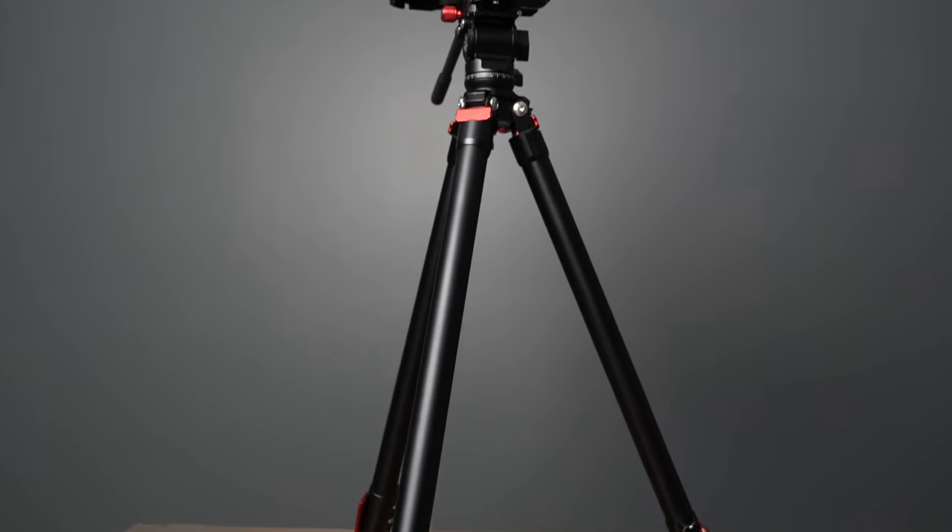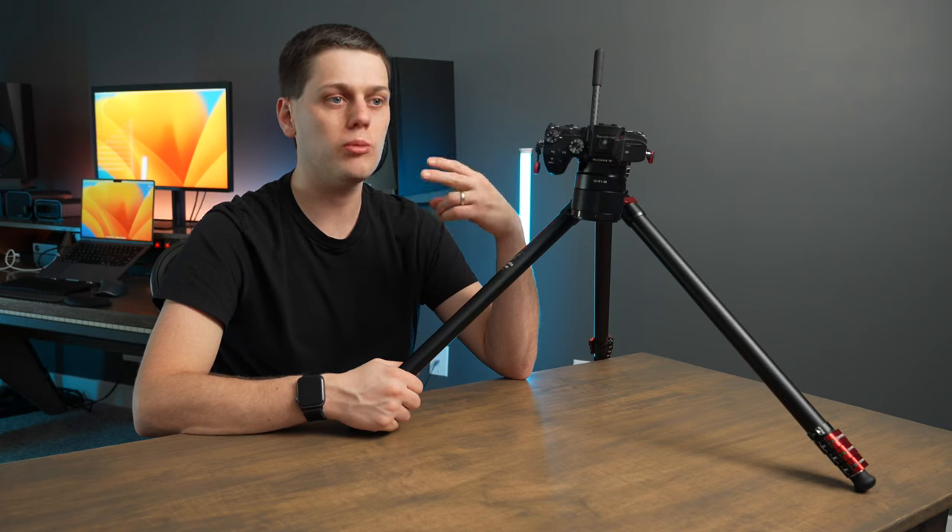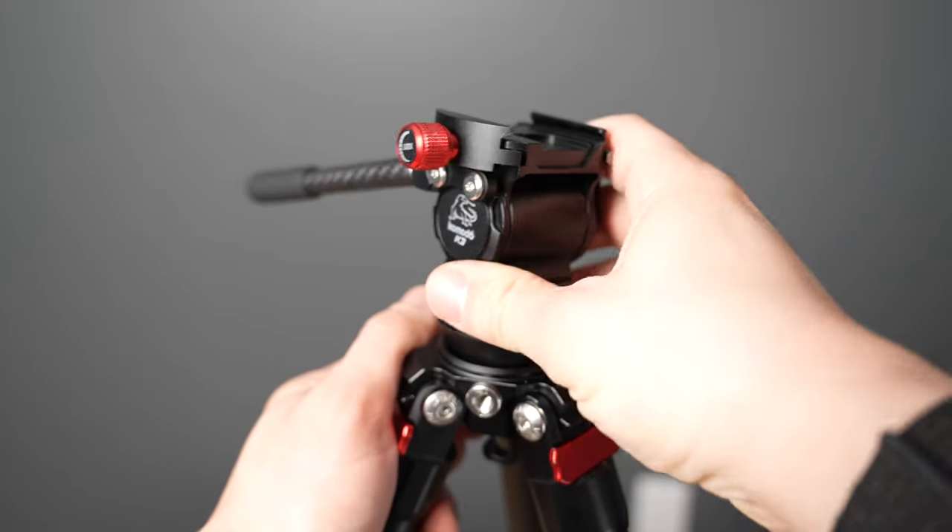This tripod setup comes in at about $170 for the aluminum version, or you can get the carbon fiber version for around $230. Buy the aluminum TA-3B if you want a tripod that's a bit longer and feels more heavy duty. Buy the carbon fiber version if you want to save on size and weight, though it won't reach quite as tall. If you're interested, I have links in the description below. Feel free to leave a comment with any questions — I'll do my best to answer them. Like the video and subscribe so you don't miss upcoming content.